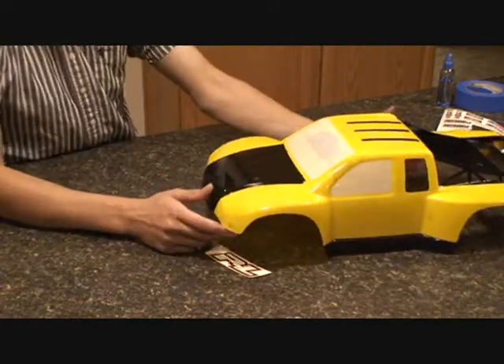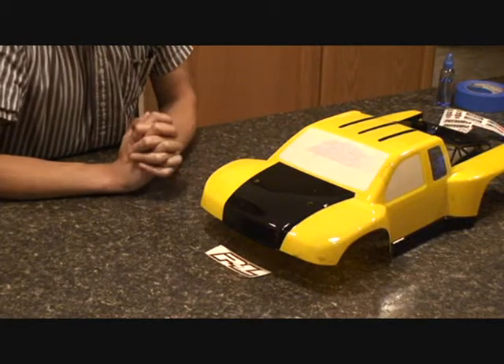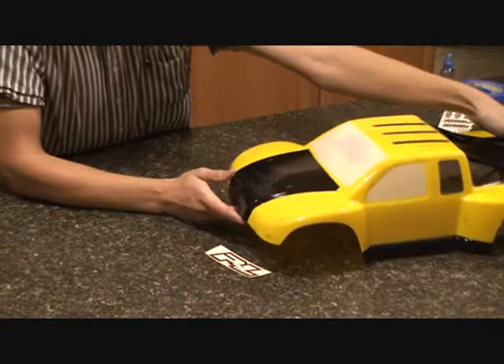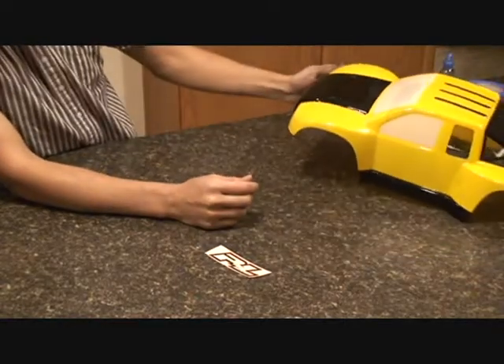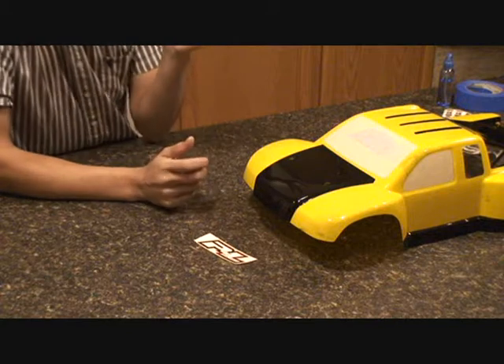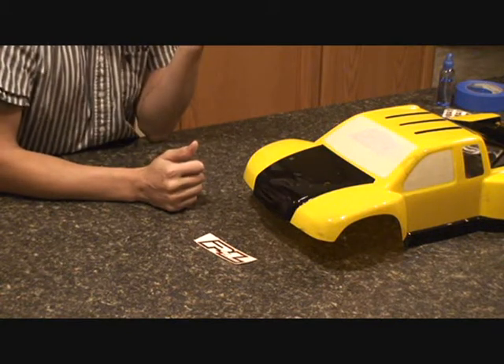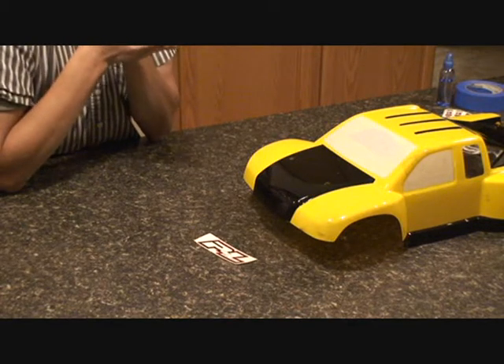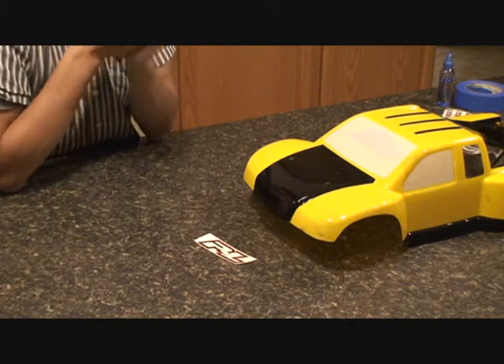So there you have it — that's how you go about preparing a clear Lexan body and painting it. I think this turned out pretty cool. Not too bad, right? If you have any questions, feel free to post them below. And if you like our videos, subscribe to our channel and check out our site at rcnightmare.com. Thanks!